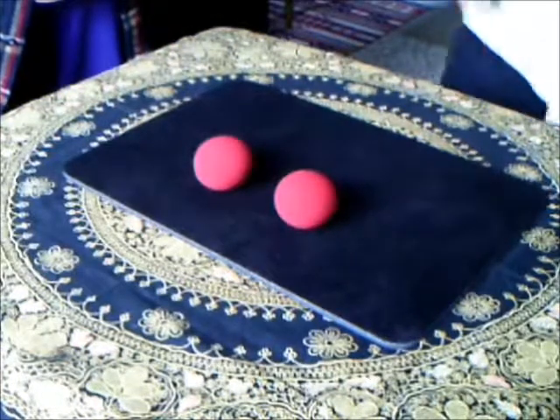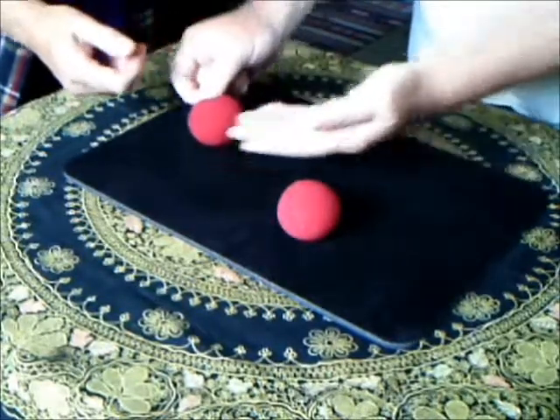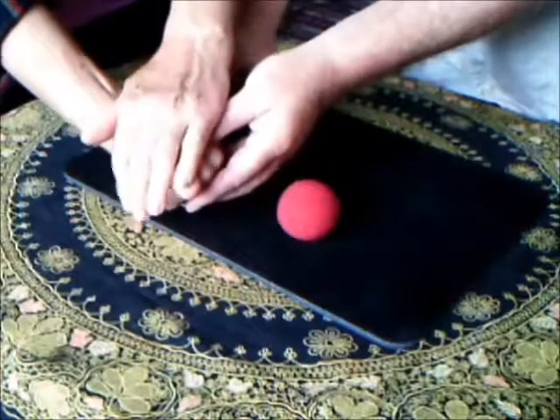I think I'm going to need a bit of help with this. Perhaps someone else can sort it out. My assistant here — would you like to choose one of these, either the left or the right? That one, that's fine.